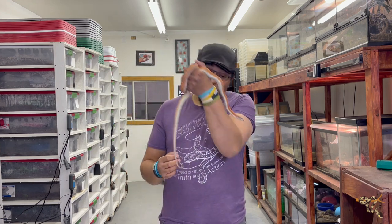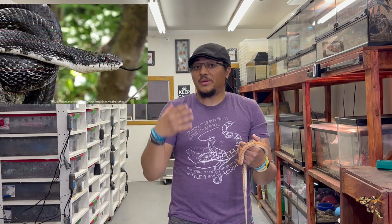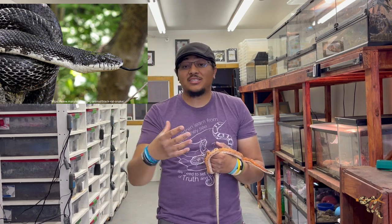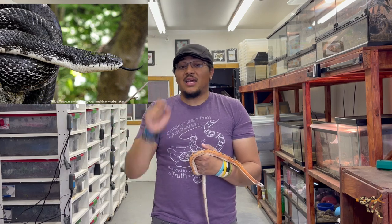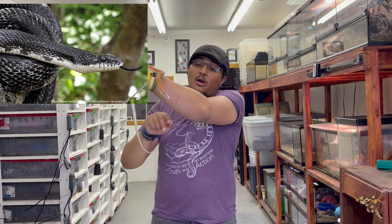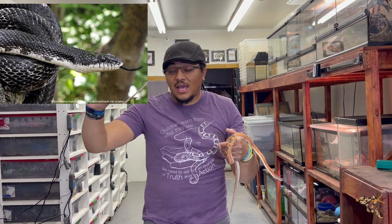We're going to start with probably the largest species of rat snake found in North America, and that is the black rat snake. Almost all of the rat snakes I'll be talking about in this video are part of the genus Pantherophis, and that consists of a lot of those — you've probably heard that name, including corn snakes. Pantherophis obsoletus are the black rats.